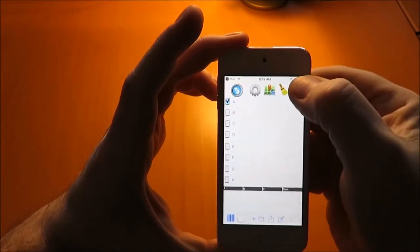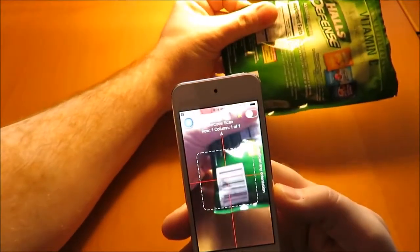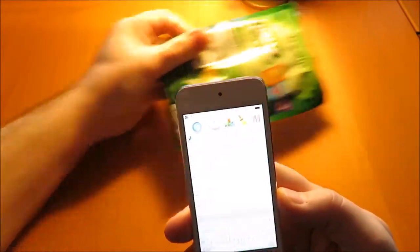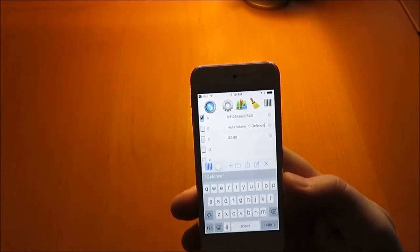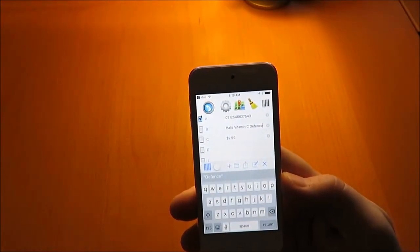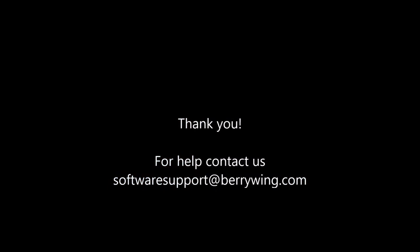Here we're going to start a new spreadsheet and scan a barcode that we know is in that lookup table. You can see it backfill the description and a price based on scanning that single barcode — all information that was in the lookup table. Thank you, and if you need any help, please contact us — we're happy to help.